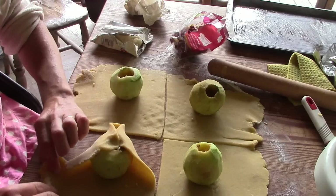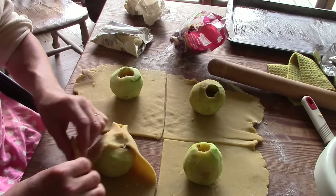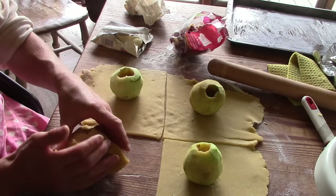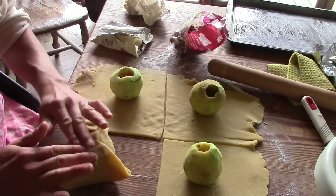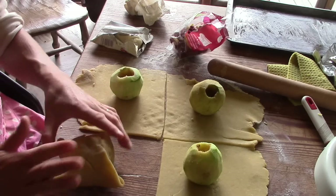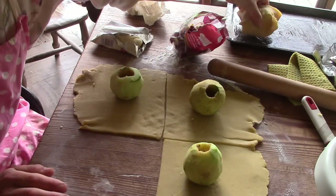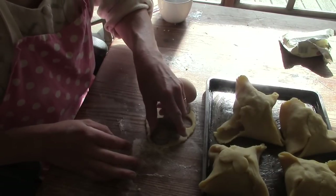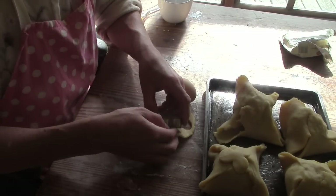Then I wrap the apples in pastry. I like to seal them with a cut-out shape of pastry. Today the shamrock cookie cutter was the first one I found in the drawer.